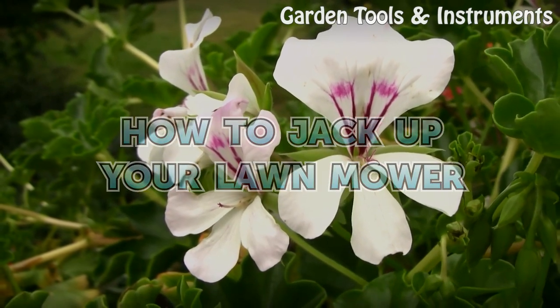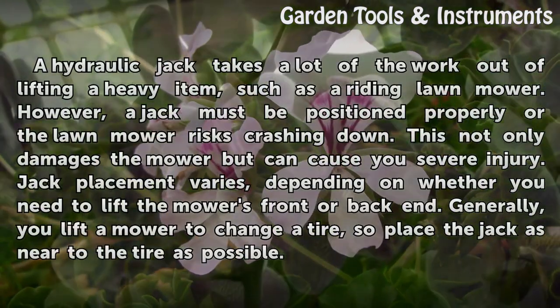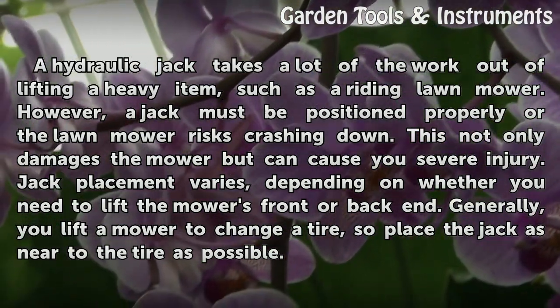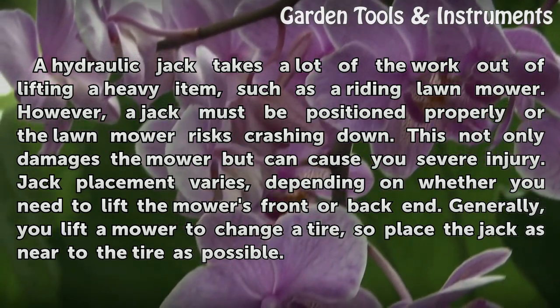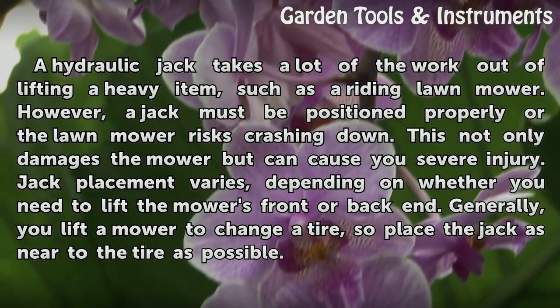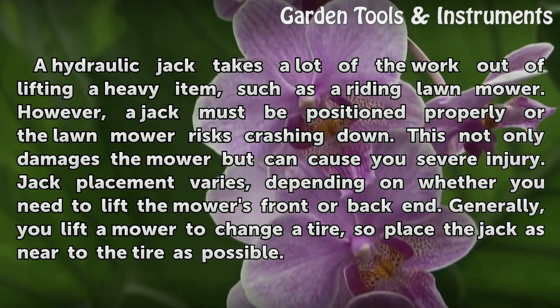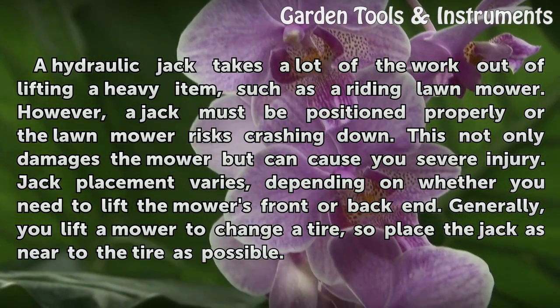How to Jack Up Your Lawn Mower. A hydraulic jack takes a lot of the work out of lifting a heavy item such as a riding lawnmower. However, a jack must be positioned properly or the lawnmower risks crashing down. This not only damages the mower but can cause you severe injury. Jack placement varies depending on whether you need to lift the mower's front or back end.